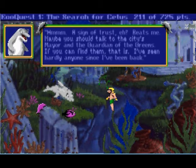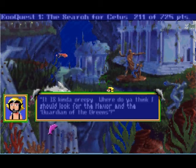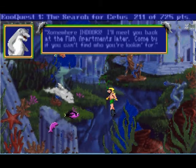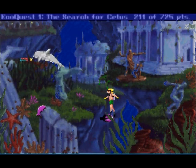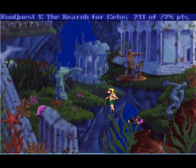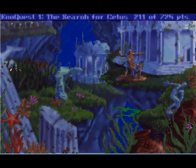I've seen hardly anyone since I've been back. Really? Have you opened your eyes? Where do you think I should look for the mayor and the guardian of the greens? Maybe we should check the greens for the guardian of the greens — somewhere indoors. I'll meet you back at the fish apartments later. Why don't you just help me instead of making me find you later? Either way, let's go clean up the greens.